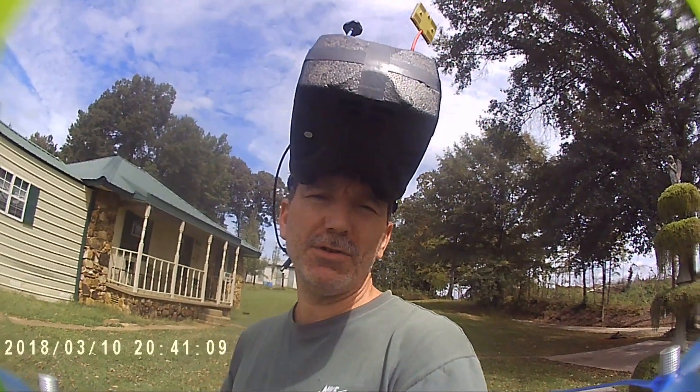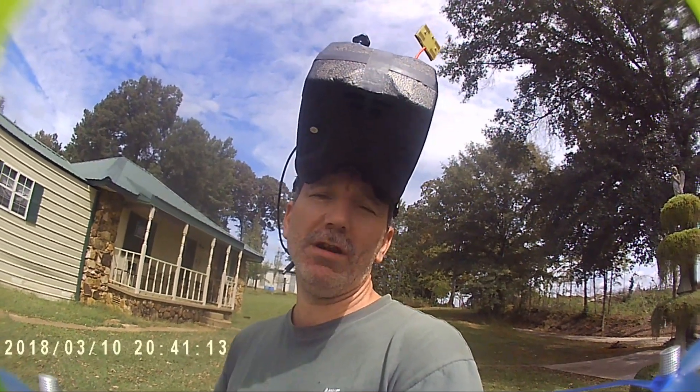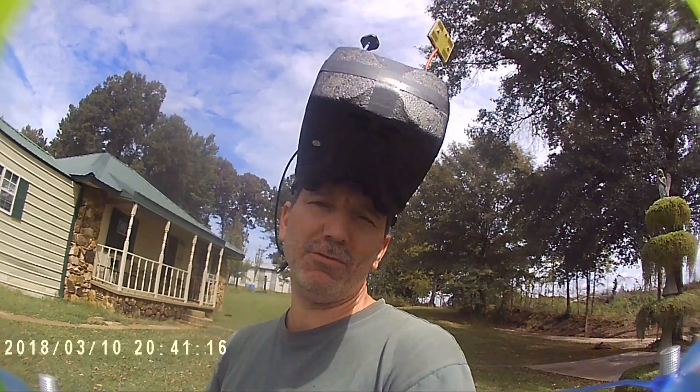I'll say one thing though — this TPU mount that's holding this little SQ-Twamera camera is great, because I have crashed this thing over and over and over, and it ain't hurt this camera yet. I am just tickled with that purchase.